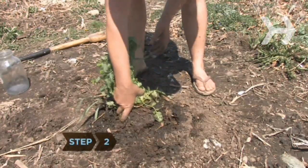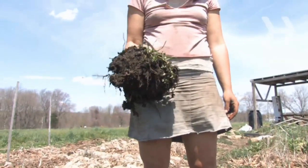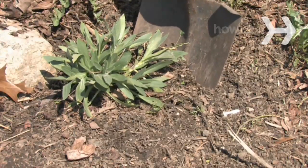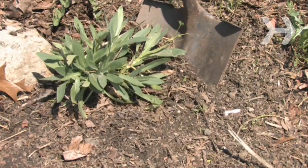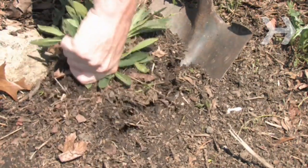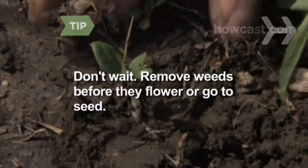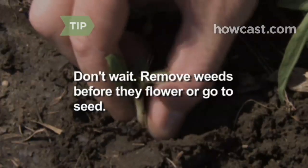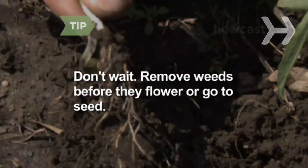Step 2: Grasp the weed at the base of the plant and pull gently until the entire root comes out. If the root is stuck, dig into the soil with a spade at an angle toward the center of the root. Push down on the handle while you gently pull on the weed. Shake excess dirt off the roots. Don't wait to weed — it is easier to remove weeds when their roots are smaller and before they have flowered or gone to seed.